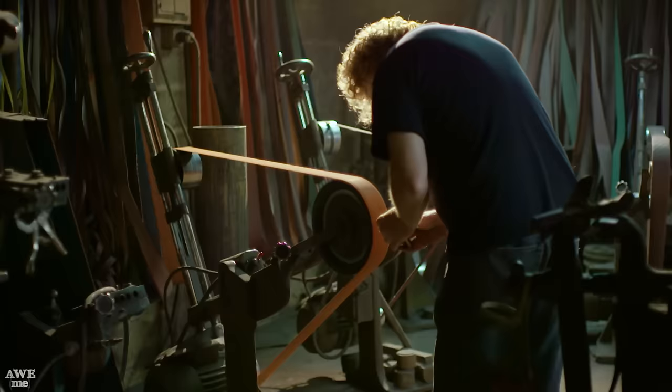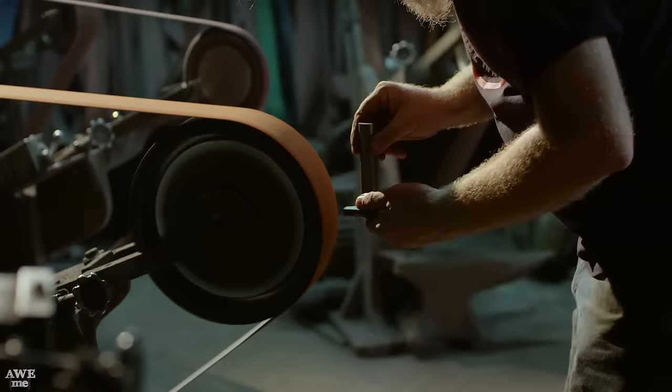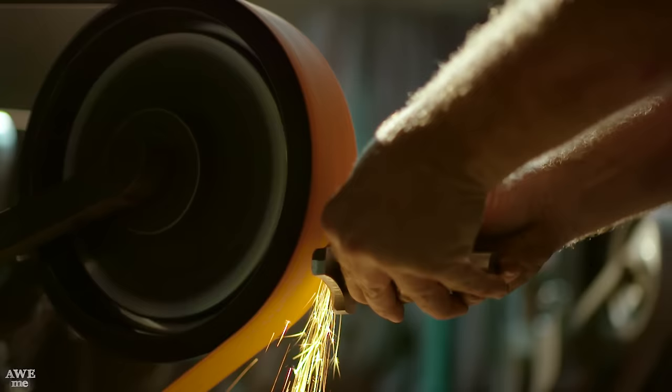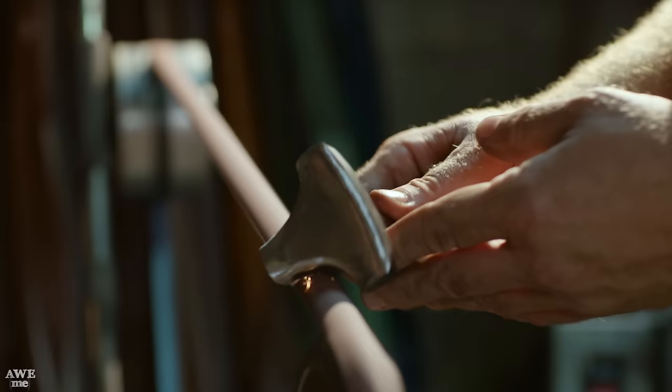We've got the shape that we want. Now we have to give it some form, so we're going to grind the surfaces. I'll be using a large coarse wheel to remove most of the material, and then a smaller smooth wheel and the slack belt to smooth out the entire piece before going to polishing.